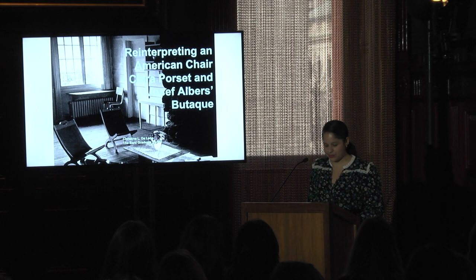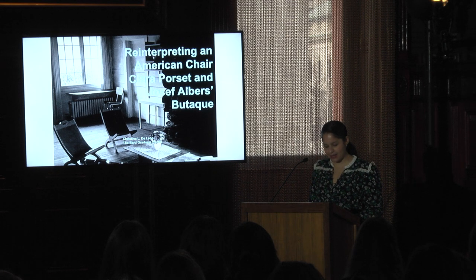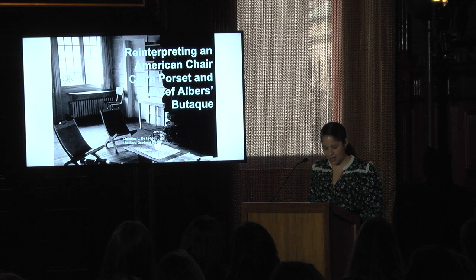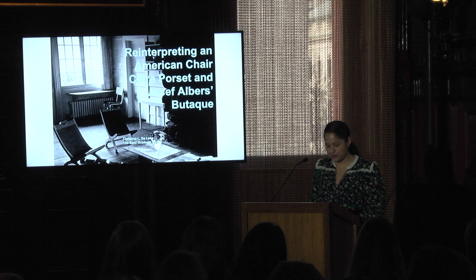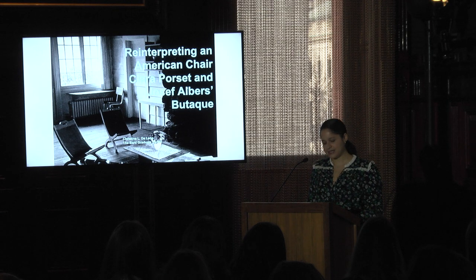My interest in this furniture type stems from my dissertation titled Mapping an American Chair Form: the History and Evolution of the Butake, which surveys the impact multiple cultures had in the development of this chair type within a larger historical and territorial framework. By American, I am referring to the American continent — what we understand today as the modern Americas after the European conquest. My goal is to show how successive makers adapted the butake's features in innovative ways with an ever-evolving, syncretic set of cultures that was a result of colonial encounter and intermixture in countries such as Mexico, Venezuela, Cuba, and the United States, among other regions.